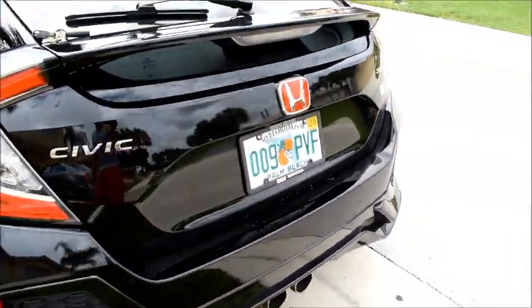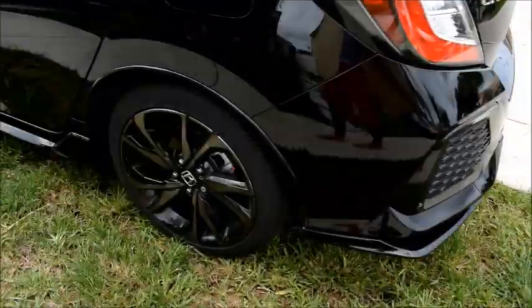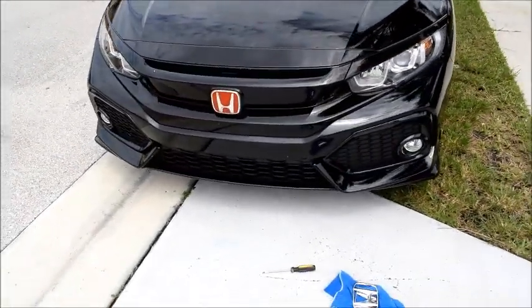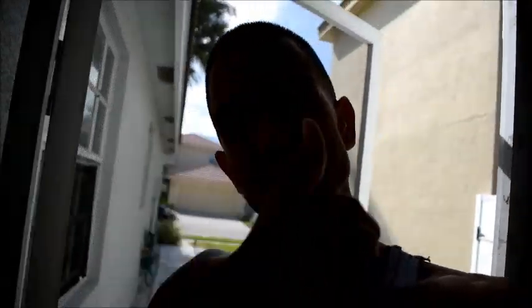It just gives it that Type R JDM feel, you feel me? She looking sexy. Guys, that is how you put red badges on your Honda Civic. I hope this video helped a lot. I was not able to break my badges, so that's a big plus. Shout out to my beautiful girlfriend for recording this — without her, this video would not have been able to come out. Baby, thank you, love you. I hope you guys enjoyed this video. If you like it, give it a thumbs up, make sure you subscribe, and I'll see you guys on the fly.